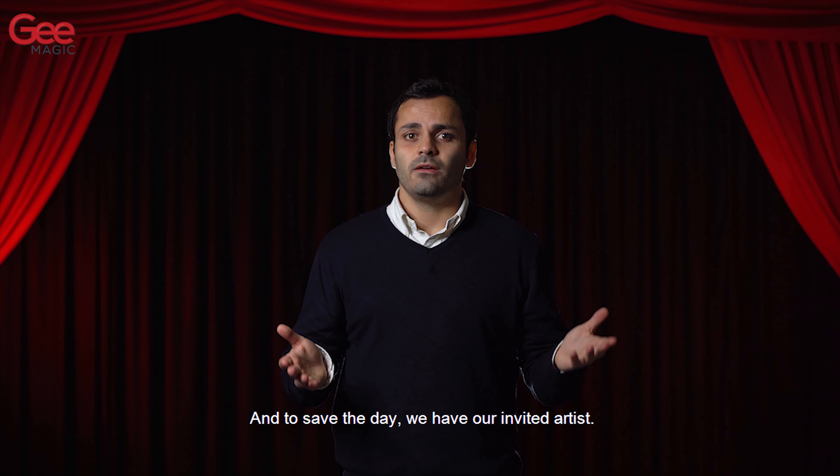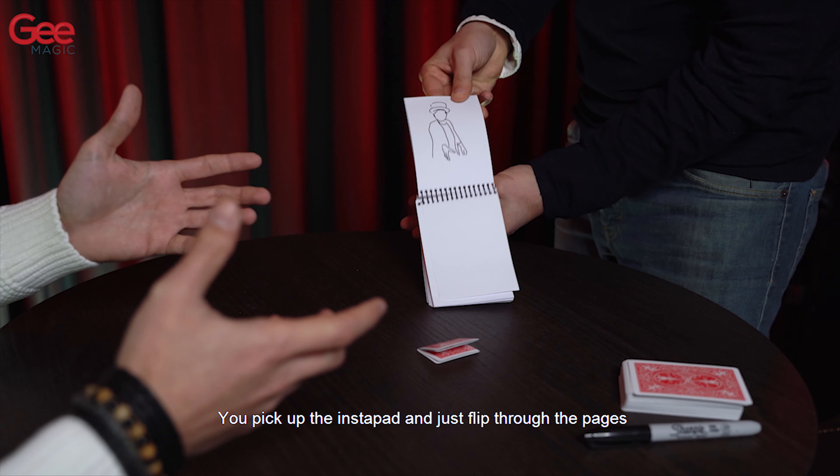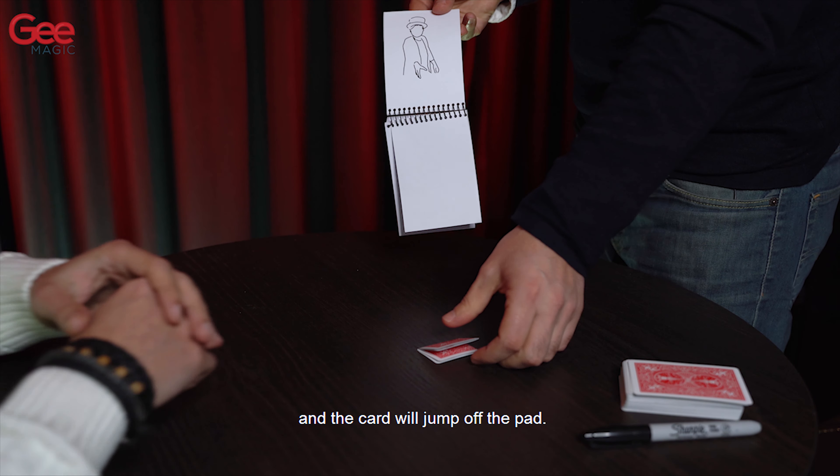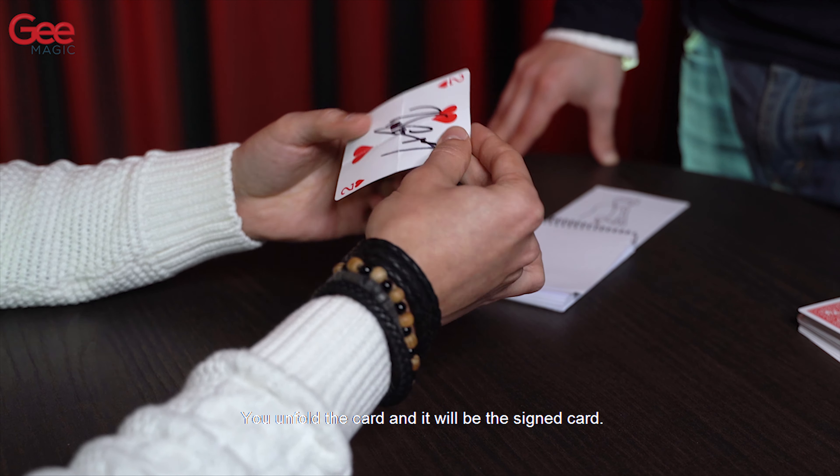And to save the day we have our invited artist. You pick up the Instapad and you just flip through the pages and the card will jump off the pad. You unfold the card and it will be the signed card.